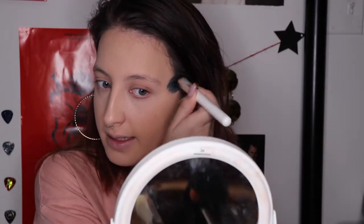Now that that's all blended out, the next step is to set your under eyes with powder. I use the Laura Mercier Translucent Powder. I didn't get any new stuff for this, but I have to do it.